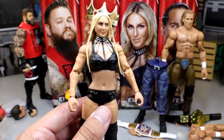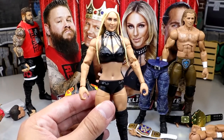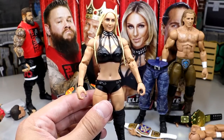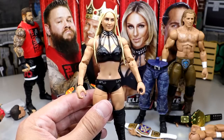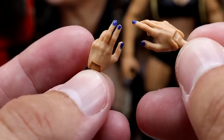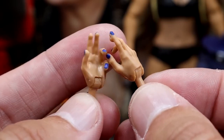It's an okay Charlotte figure — I don't think it's going to set the world on fire. It's got good poseability but I hate these knee pads. I feel like I was just reviewing the Elite 92 Charlotte and that's what I feel like I'm holding. In these pay-per-view build-a-figure sets it's usually a repaint — that's what these waves are meant for. You'll get a new head sculpt, a new thing here and there, but mainly these waves are made for repaints and getting repeat characters out there.